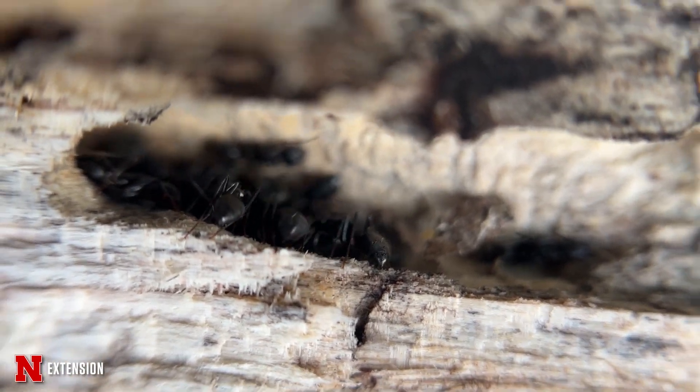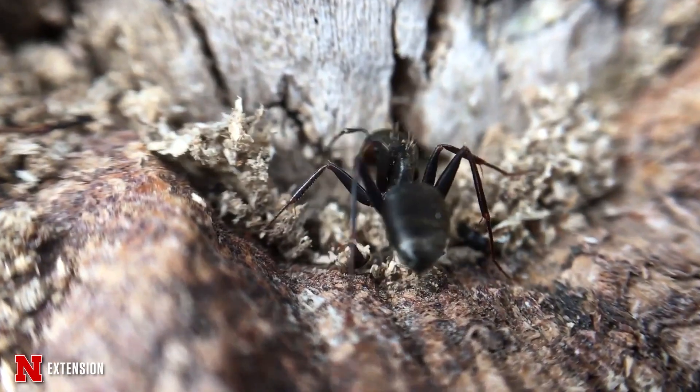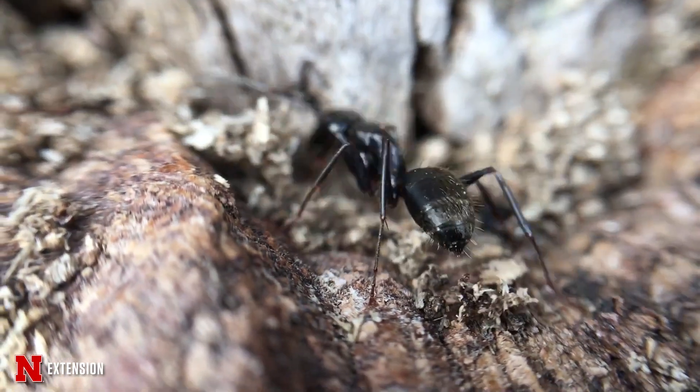In order to get rid of or eliminate the colony, one has to treat the nest directly and kill the queen.